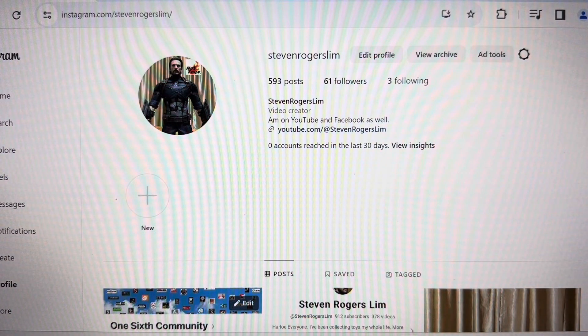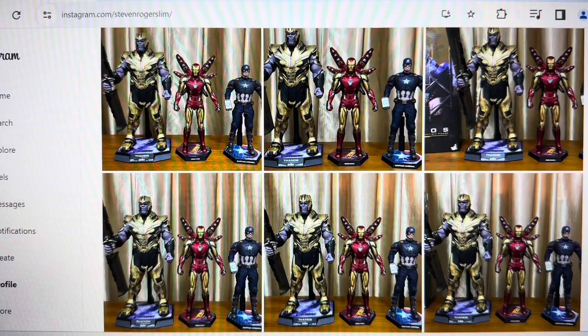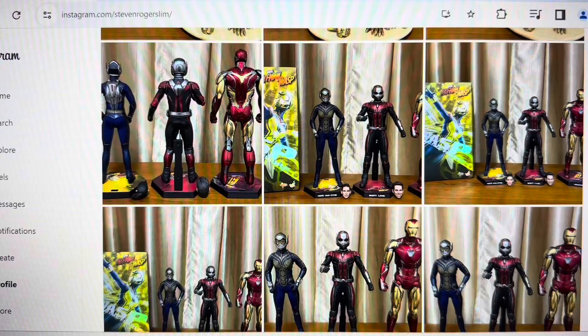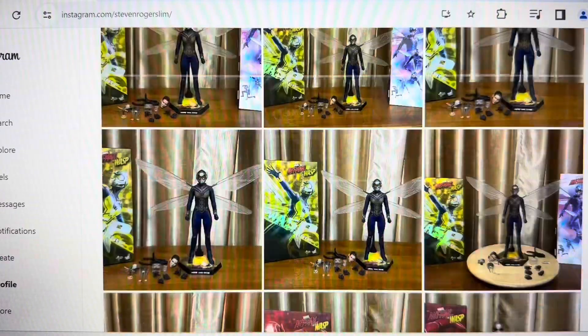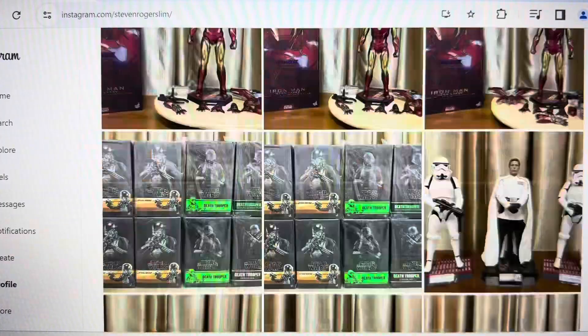Alright, I just want to introduce you to my Instagram account, Steven Rogers Lim, so you could follow my account for many beautiful photos and images of one-sixth scale figures and accessories, or even one-quarter scale figures. I hope you could follow my Instagram account — Steven Rogers Lim.